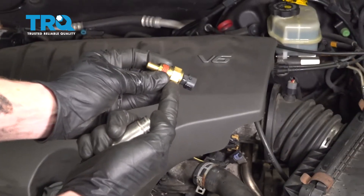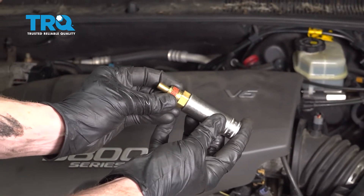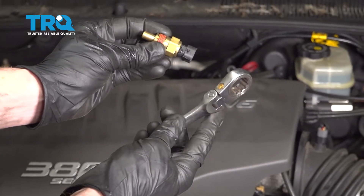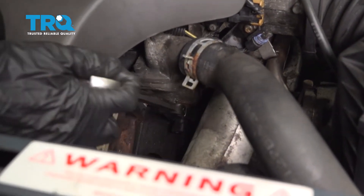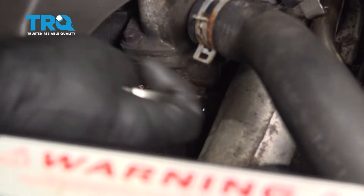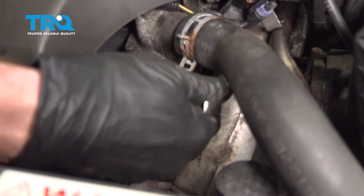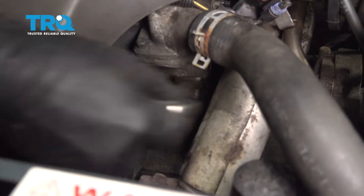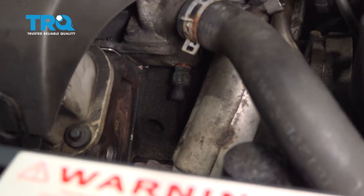To take the sensor out of the engine, you could use a 19 millimeter socket, though you might notice it only goes on a little bit. Personally, I'm going to go ahead and use a ratchet wrench. If you don't have one, just try using that socket. Keep in mind there could still be coolant in this area, so make sure you have a collection bucket under here.